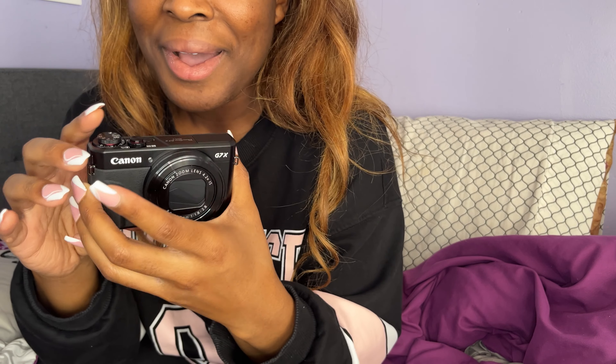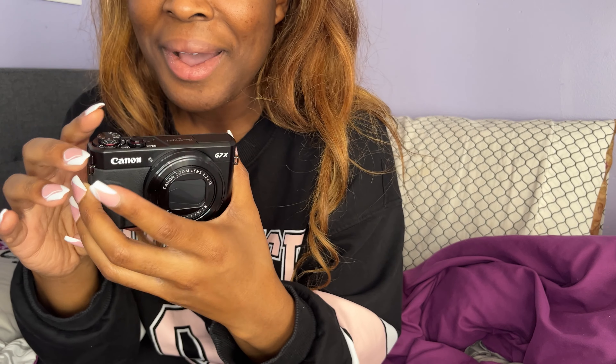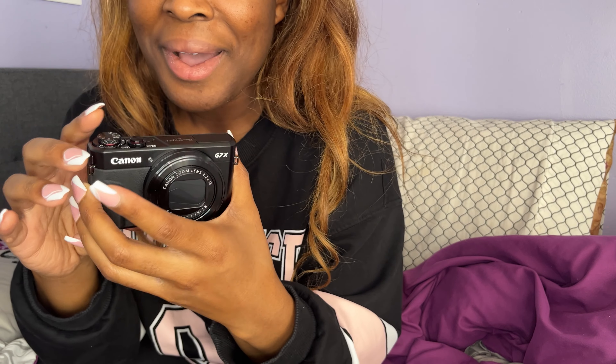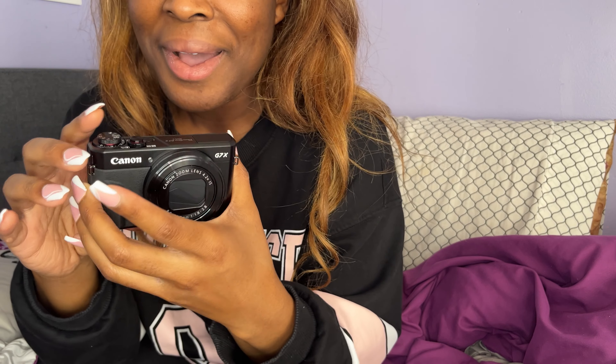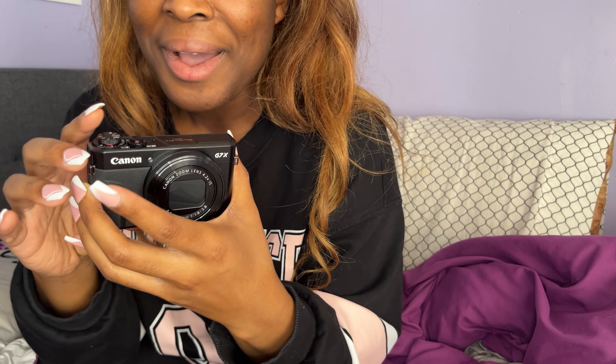Y'all are about to get some good content from me. I've been so happy and excited — praise the Lord, I've been wanting this camera since August, I'm just so happy. It already died because the battery came not really charged, so it doesn't come charged all the way — you do have to charge it.